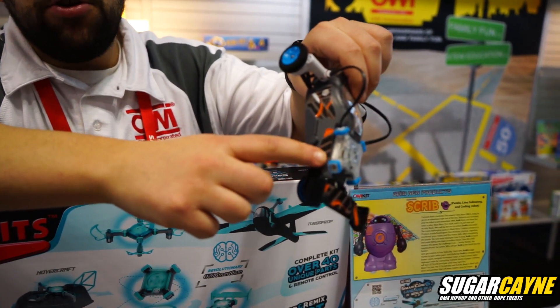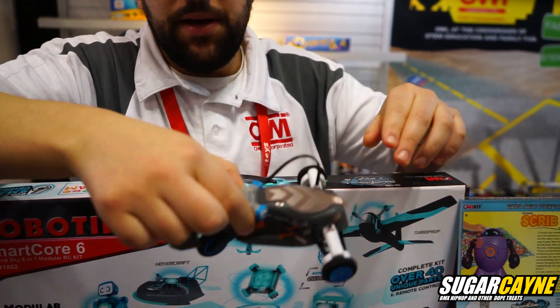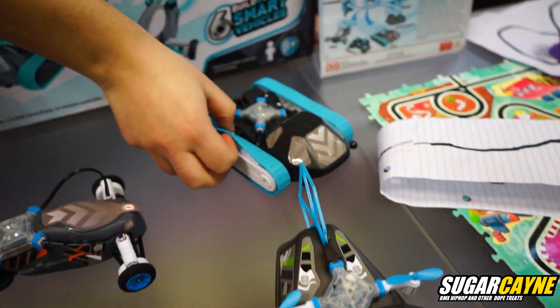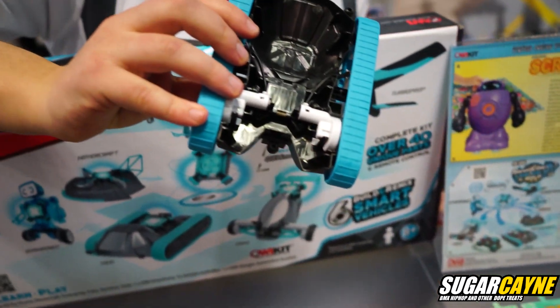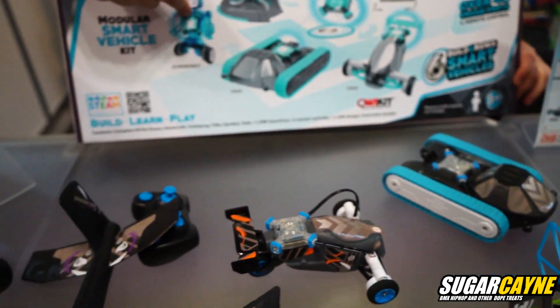It's a USB chargeable component. In this variation, it's connected to two motors, so it makes it kind of an RC trike. In the tank variation, it also uses motors, and the gyro-bot uses motors as well, which is pictured right here.